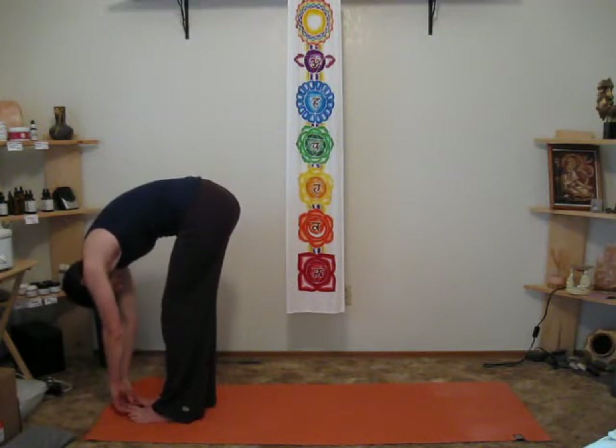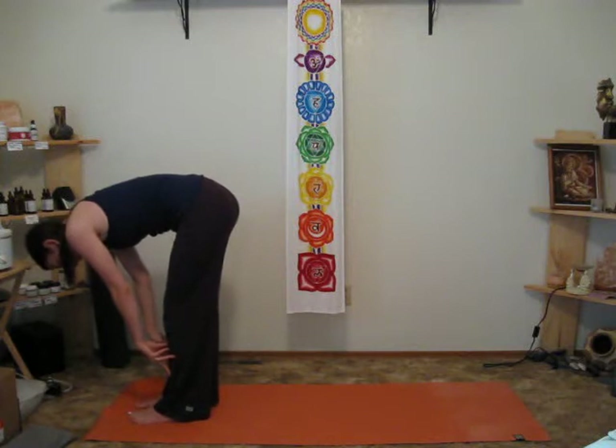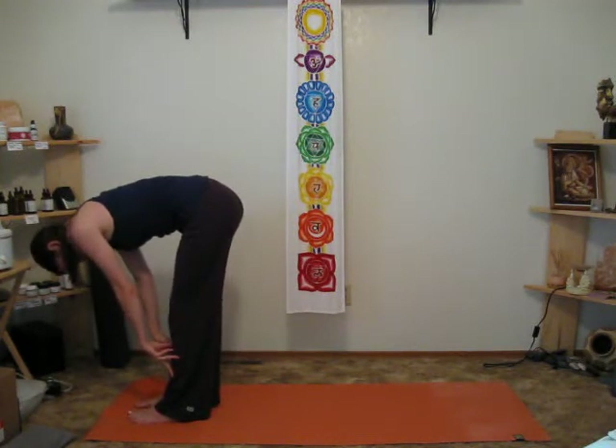As you come forward into forward bend, when you lift up, the neck stays in line with the spine — so keeping the chin tucked down.